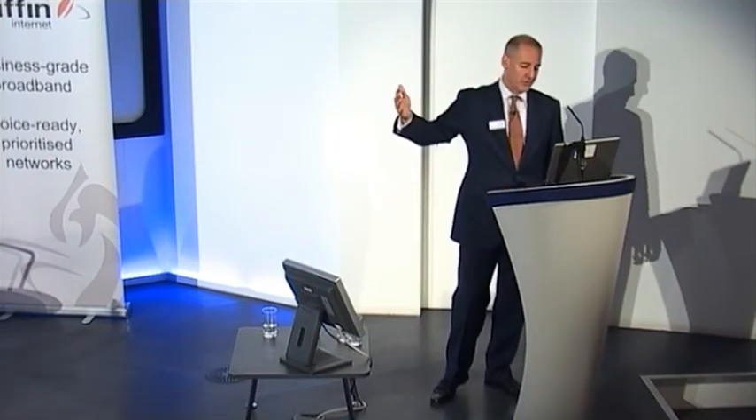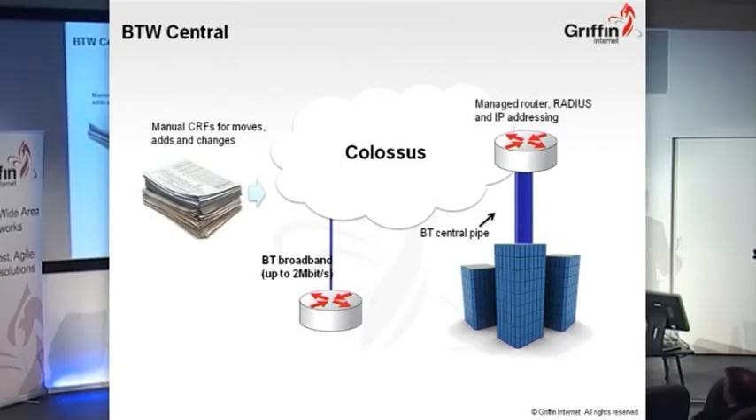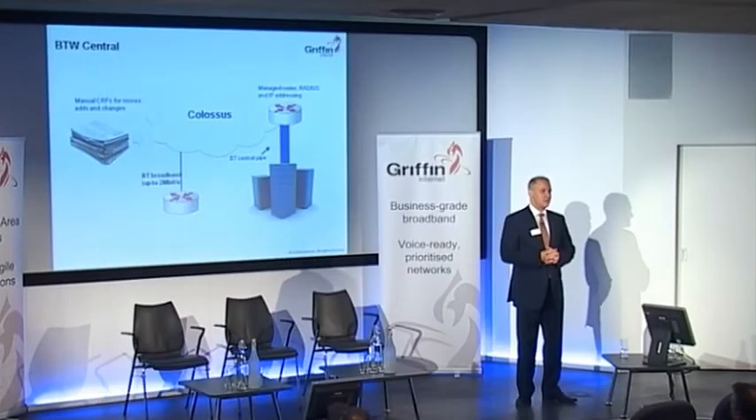I'll come back to that in a minute and put them all side by side so you can see. The second of the low-hanging fruit is the BT Central. Now I know that BT Wholesale did not design this product for what it's being used for, and in fact it's now been discontinued. You won't find it on a new bid, but at the time — four or five years ago, probably more — the BT Central was a fantastic product because people said they wanted a private broadband network, and this was the only thing they could really use.